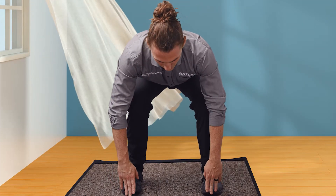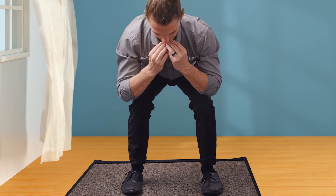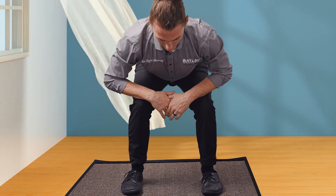You do want your feet shoulder-width apart here. As you're coming down, you want your chin slightly tucked — that's going to keep your spine nice and neutral.